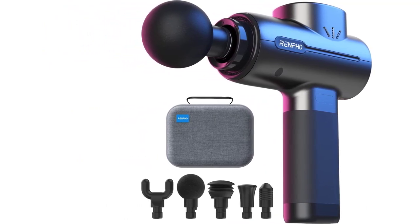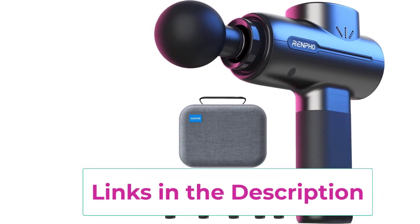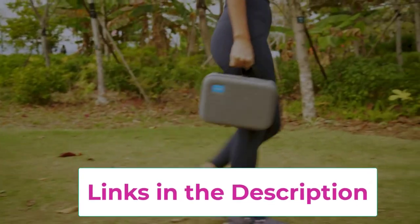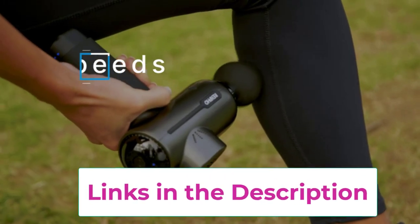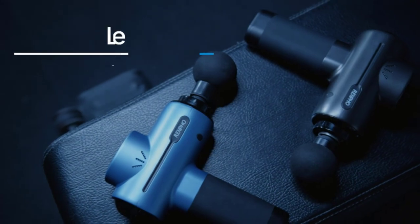The Renpho Active is ultra portable and silent — a percussion massager for athletes weighing only 1.5 pounds. This muscle massage gun is ultra compact and easy to grip. Its super quiet brushless motor runs as low as 45 decibels, making it ideal for home, office, or gym use.